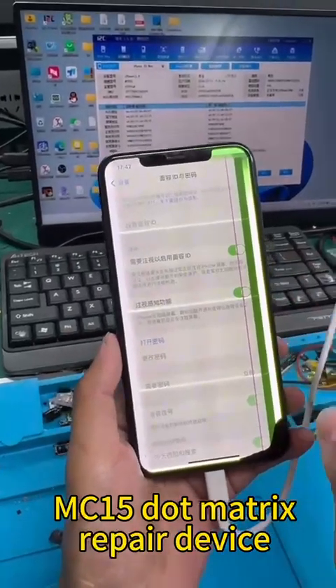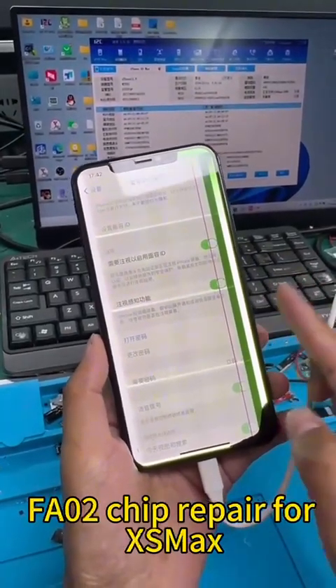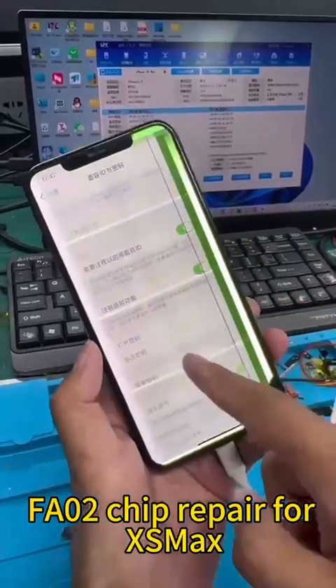MC-15 Matrix Repair Device FA-02 Chip Repair for XS Max.